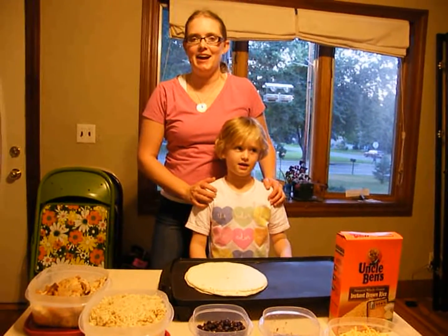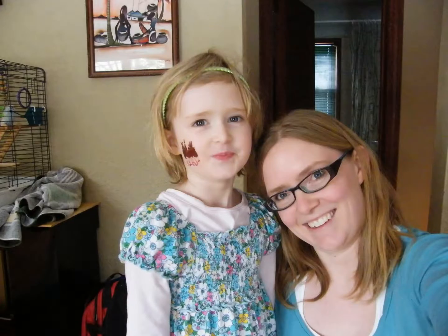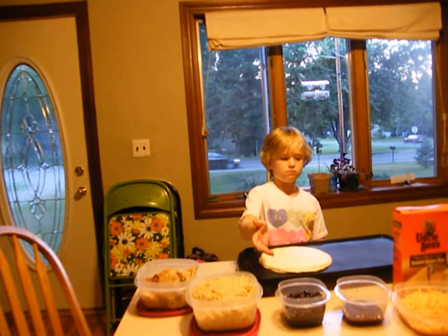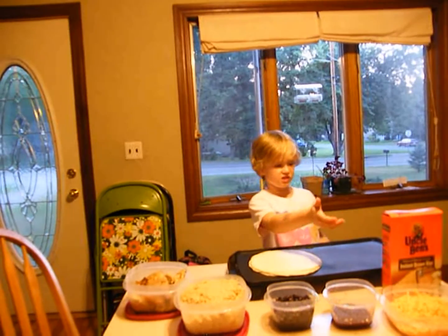Hi, my name is Bryn. And I'm Gianna. The ingredients are chicken, fries, beans, barbecue, and cheese.